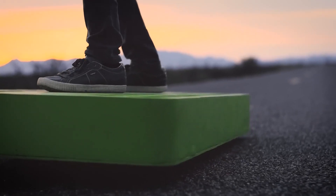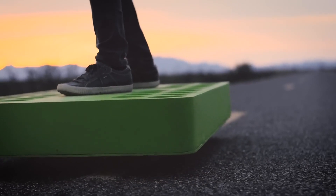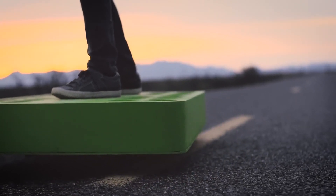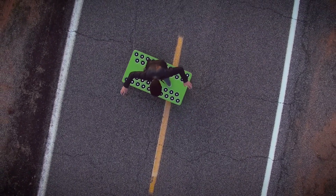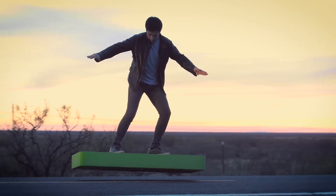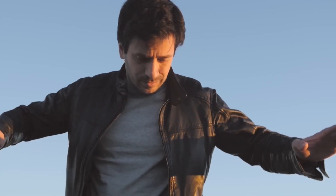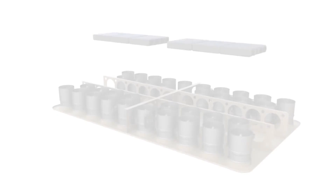Perfection in simplicity. Designing a shape for a revolutionary vehicle is no simple task. After thousands of hours of creating and testing different structures, we came to the conclusion that such a simple yet powerful shape is the answer to our quest for perfection — a shape that can provide stability, durability and safely contain the immense power within.